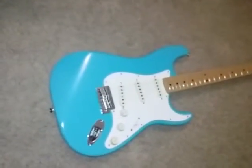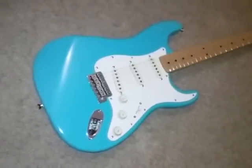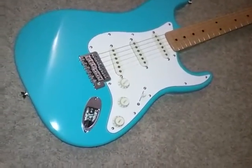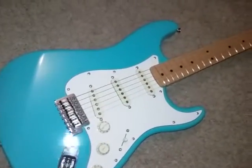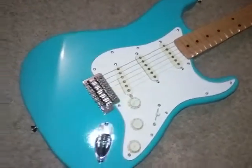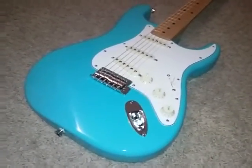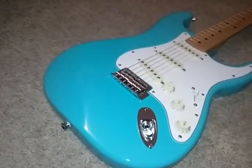Hello everybody, this is part 2 of the video of the Stratocaster after it's been repainted. I wanted to show you what it looks like. This is Talos Turquoise, and as you can see it looks pretty nice. Each monitor is going to show this turquoise color a little bit different. Part 1 I showed how I went about sanding and refinishing — the sanding part and what I did. So this is what it looks like when you're finished.